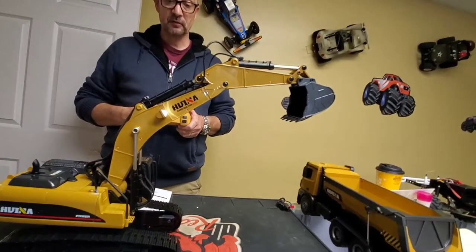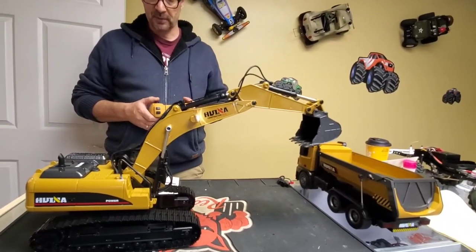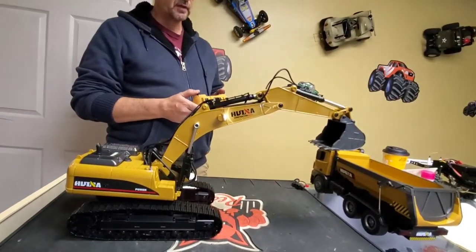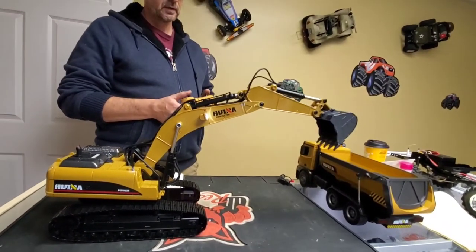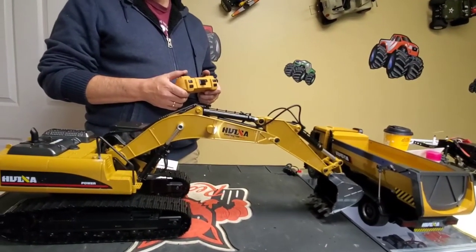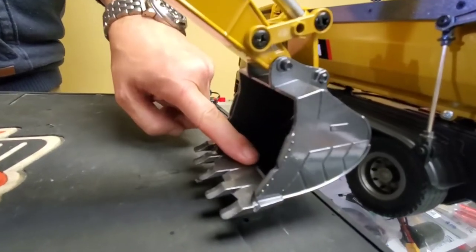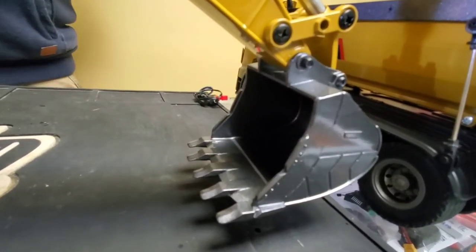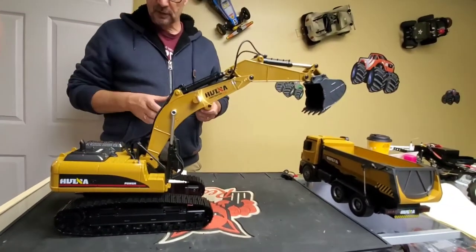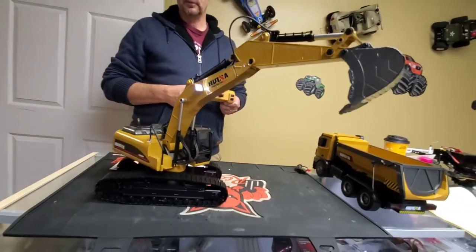The big arm reaches its maximum extension. Then the middle arm reaches its maximum too. You can bring the big arm down and then back up. The bucket is controlled left and right. You can curl the bucket in and out — and of course if you have something to dig, the metal bucket would grab and dig into it. There's a little flex but once it hits the stop it locks solid.